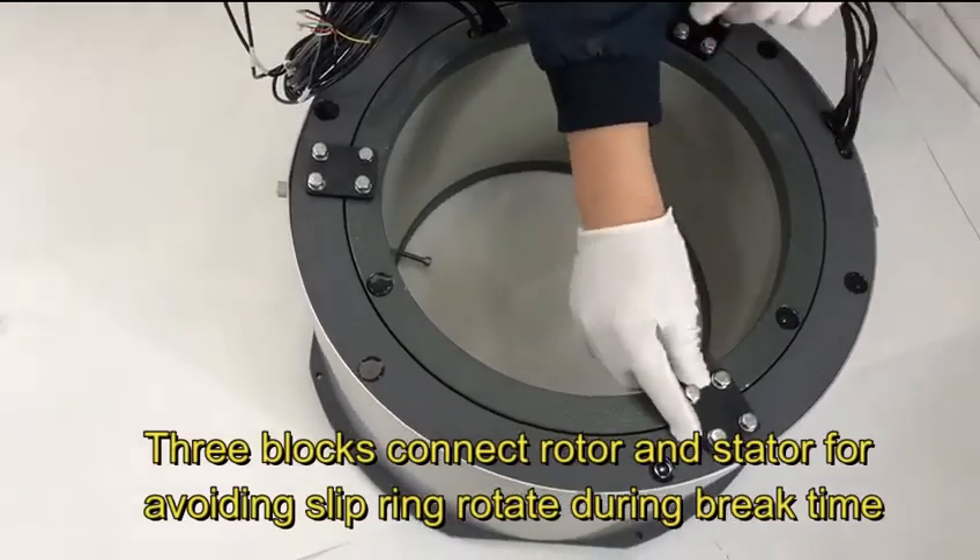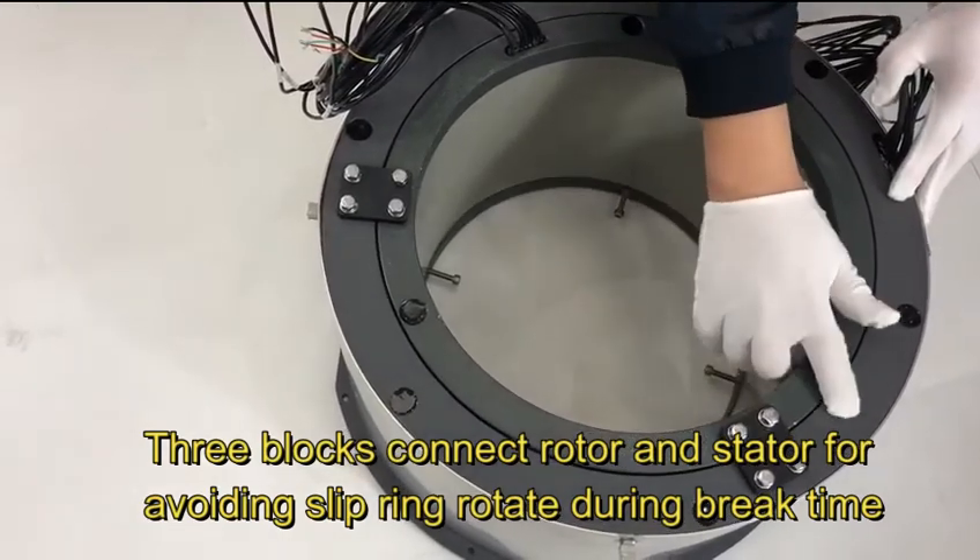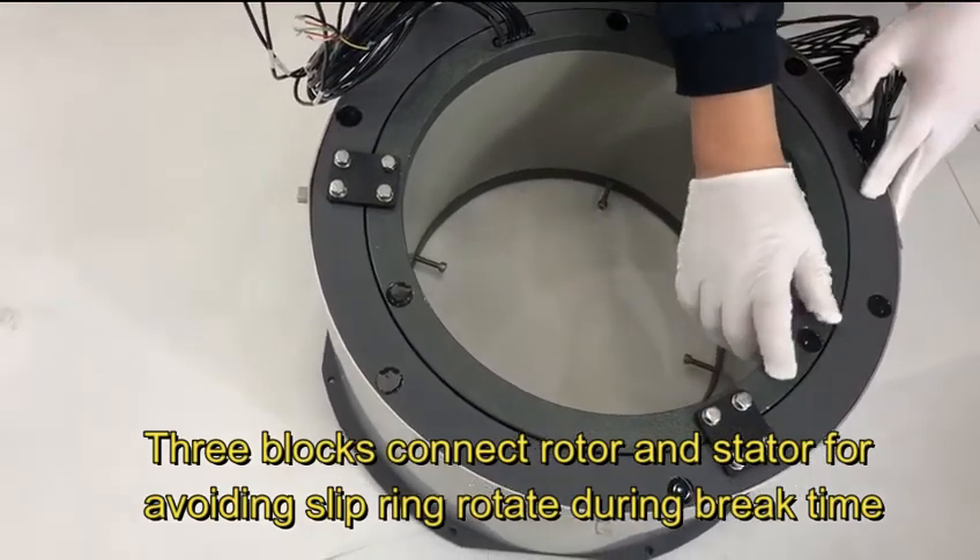Three block connector — rotor and stator — for avoiding slipping of the rotor during break time.